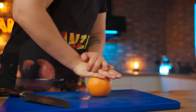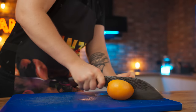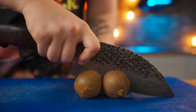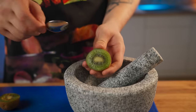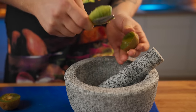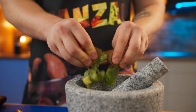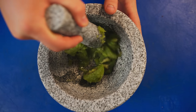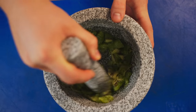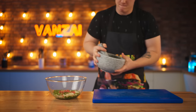Pressing it out with your hand, roll a grapefruit on the board to destroy the structure inside. Cut it in half and squeeze out the juice. Cut two kiwis also in half, then use a teaspoon to take out the pulp and dump it into the mortar. Now we grind all this into a puree and send it into the bowl.